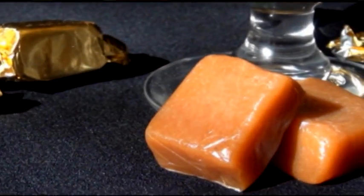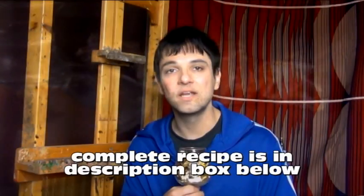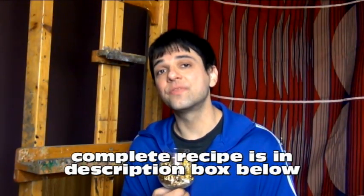Hey you guys! Welcome to my channel! Today I'm going to show you how to make these delicious chewy caramel candies from scratch using really simple ingredients. This is an old-fashioned recipe that I know you're really gonna love and they're way better than the ones you buy in the store. It's a pretty easy recipe but there are a couple of steps involved so let's get started.